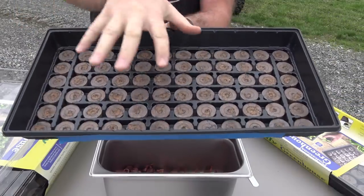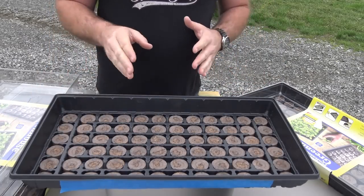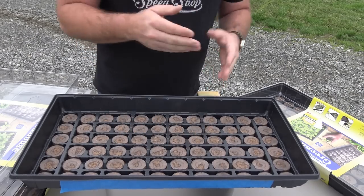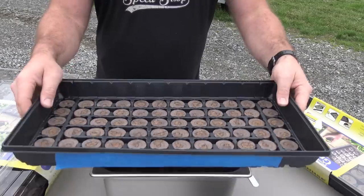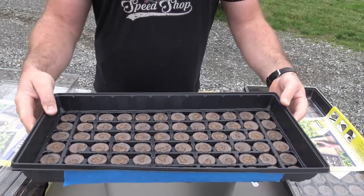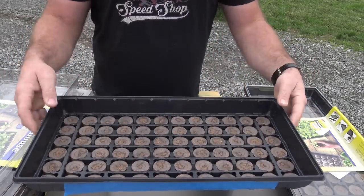We have 72 pucks in here — this is enough to start an awesome garden. You can mix and match all sorts of things in here: two rows of one type of tomato, two rows of another, other small seedlings, flowers, wildflowers, whatever you want. We have three of these 72-peat-puck plant carriers. If we have any extra plants, we'll give them away to a neighbor. There's no better gift than a little tomato plant in a bucket that someone can grow on their patio.